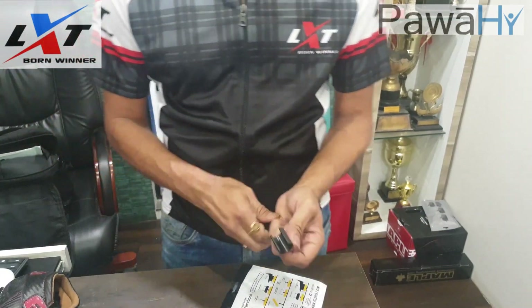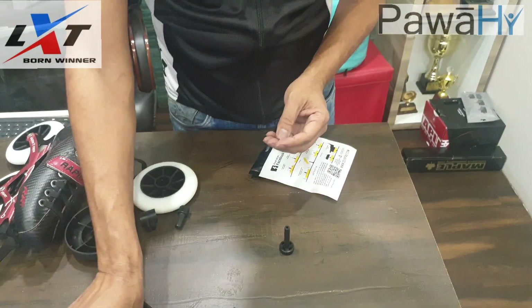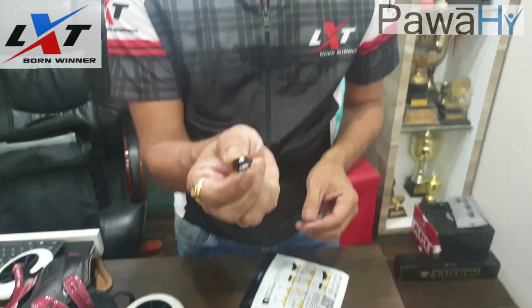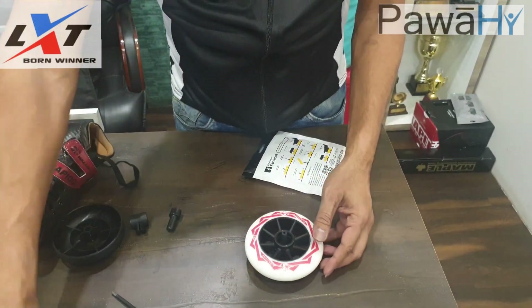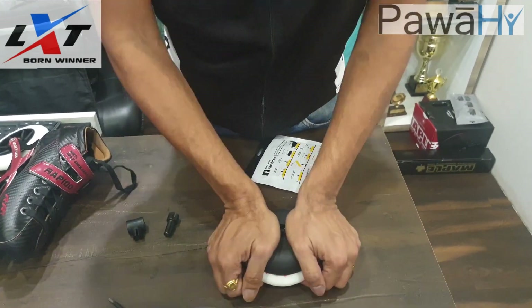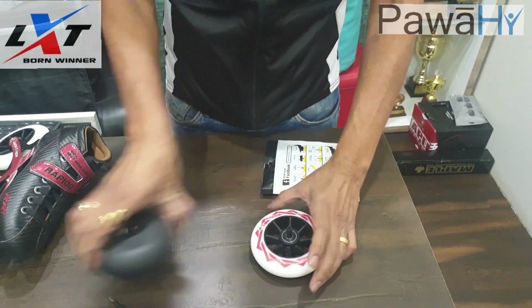Align the installer on the flat surface. Take your bearings, your spacers, put the skate wheel on the top, put the bearings and then align the mushroom. Press it promptly until the noise stops.